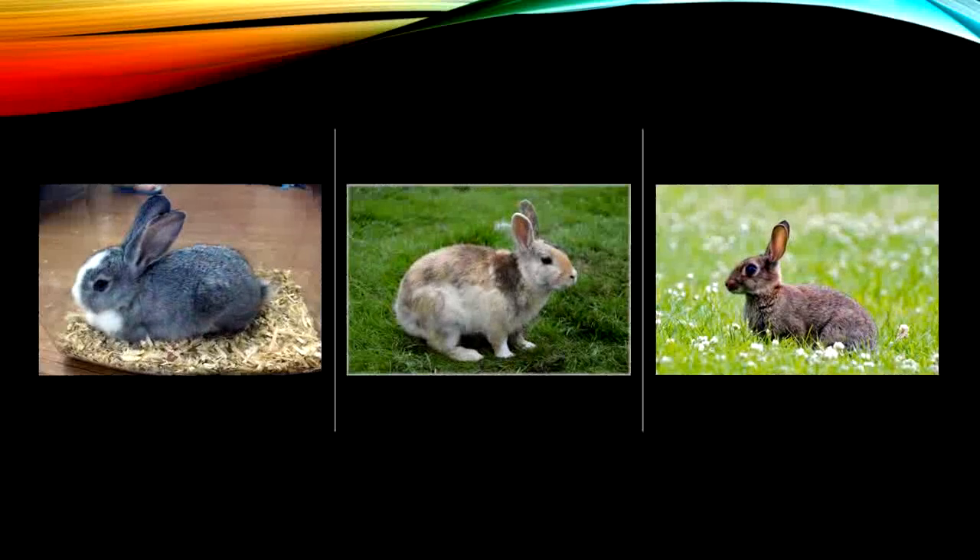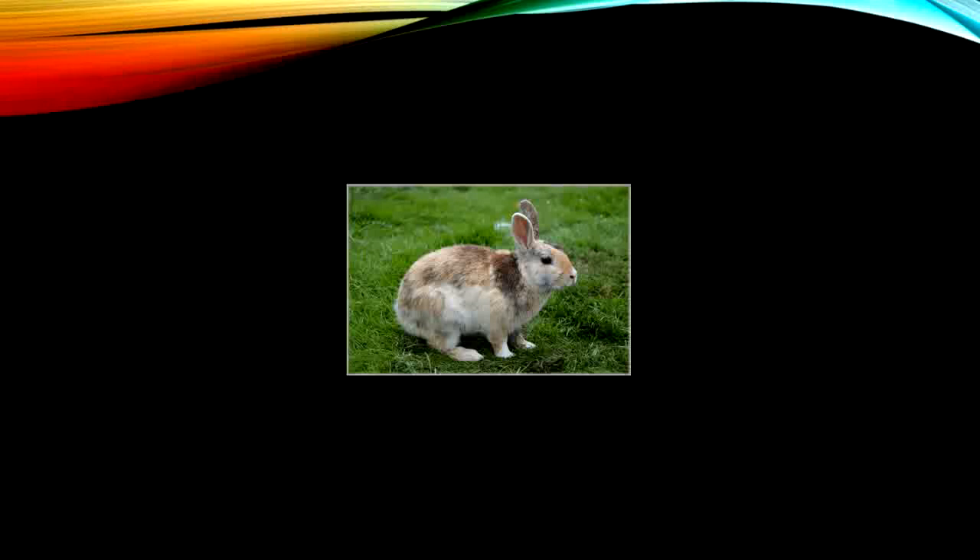The first word that I want you boys and girls to say with me is bunnies. Let's take off that ending sound in bunnies and see what we get. The ending sound in bunnies is Z. If we take off that sound, what will we have? Bunny. Good job.